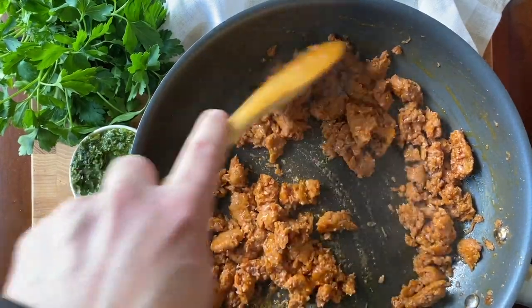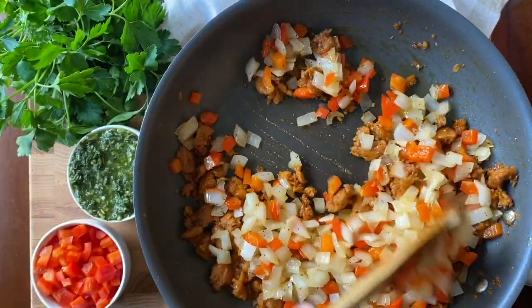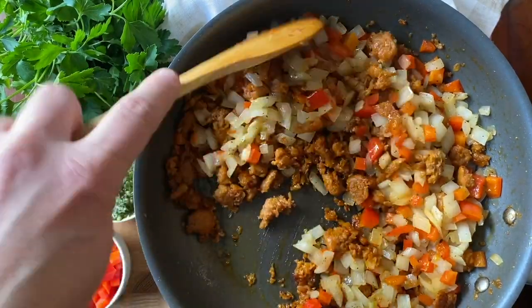Cook until an internal temperature of 165 degrees is reached. Then fold the cooked peppers and onions back into the sausage and set aside while you prepare the custard.